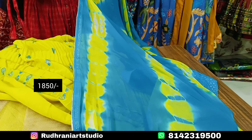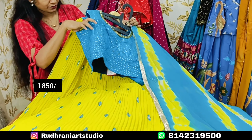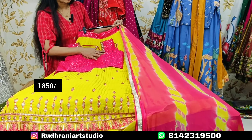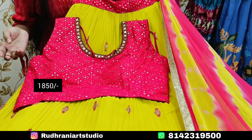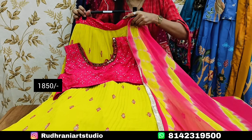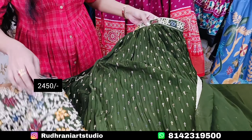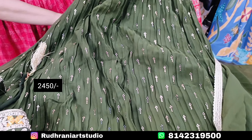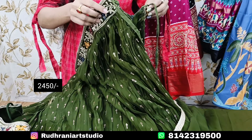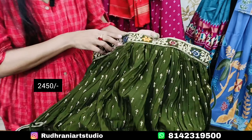We have half sleeves with yellow and pink color pattern, which is a trending color. Yellow with blue and yellow with pink are popular. The price range is ₹2450. I also have crochet fabric and leather fabric with side zip. I also have a waist belt and highlight.